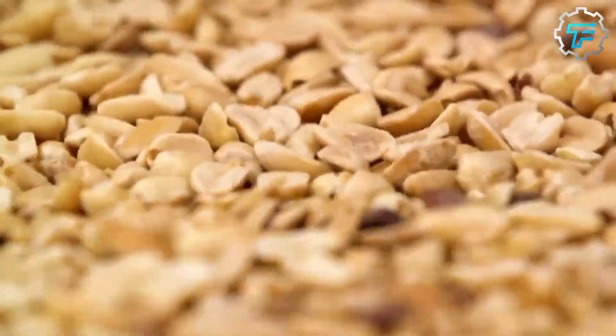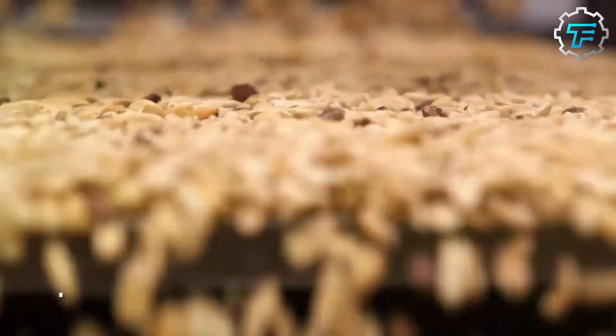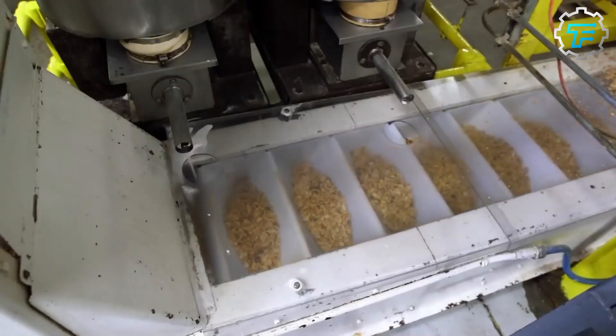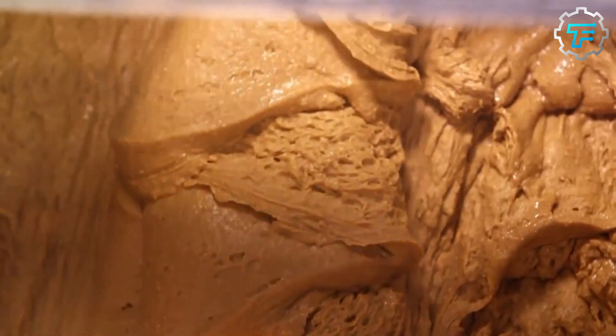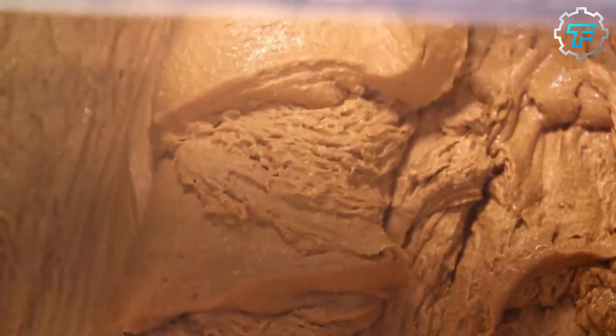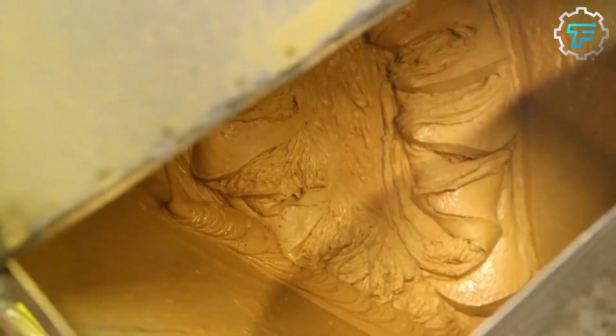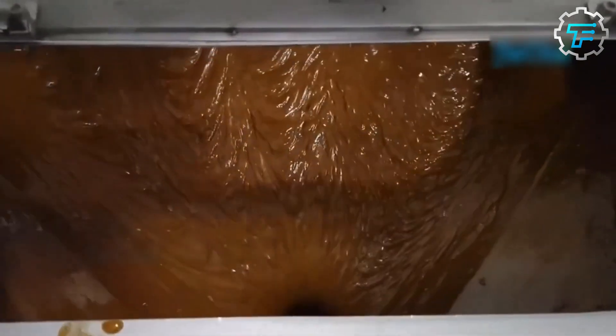After leaving the oven, the warm peanuts are taken to a giant food processor, where they are ground up until a peanut paste is formed. This process takes barely a minute, and although the ground peanuts look crumbly at first, further processing will convert them into a thick, wet paste due to the remaining moisture content of the peanuts.